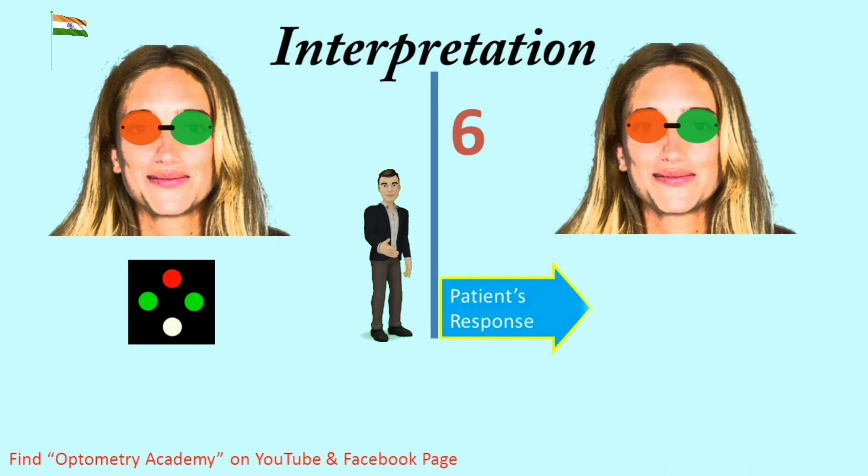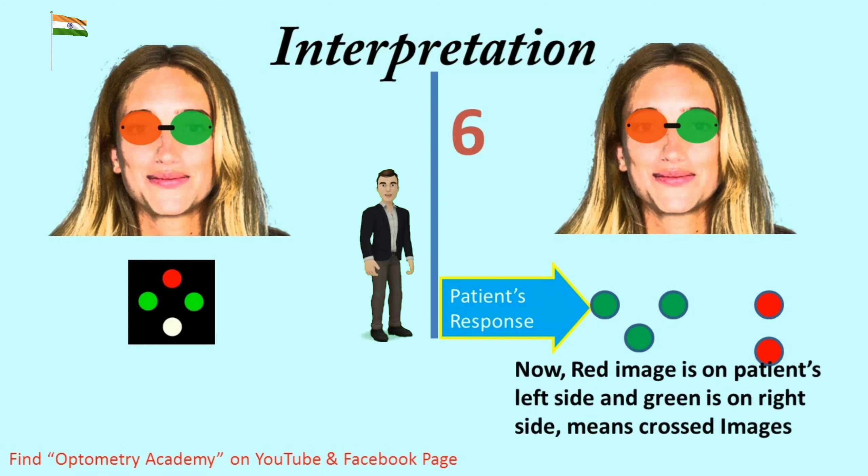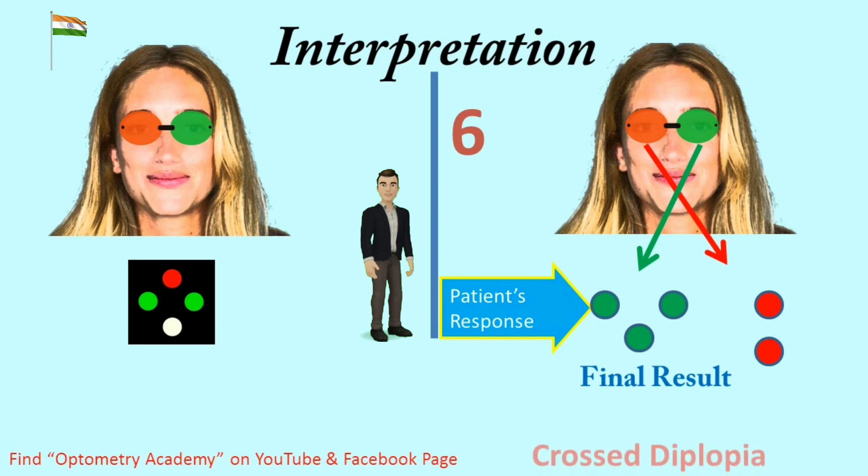Interpretation 6 — Patient response is 5 lights. If the patient sees 5 lights — 2 red and 3 green — he has diplopia. When the red image is on the patient's left side and the green is on the right side, this means crossed images. Final result is crossed diplopia.